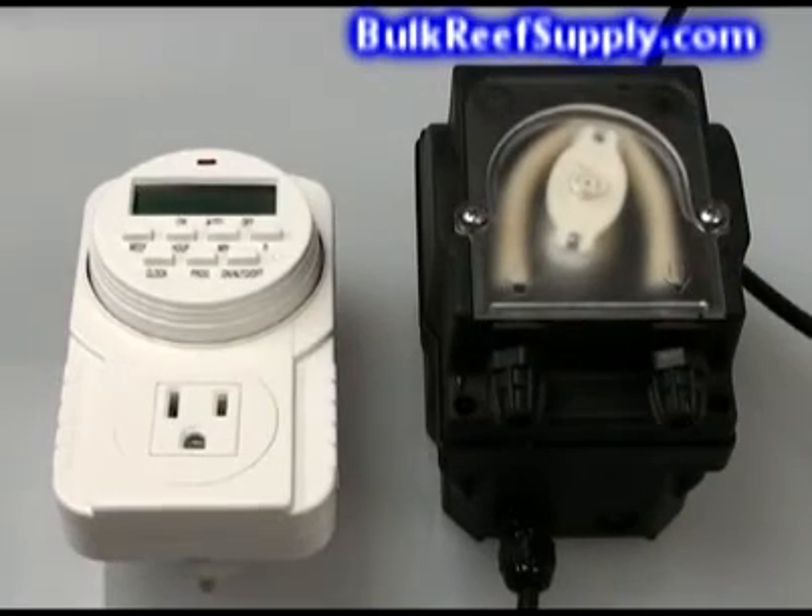Basically all you need to set up a fully automated two-part system is a couple of dosers and timers. Since we know the pump doses 1.1 milliliters a minute, how much we dose just becomes a function of how many minutes the timer is on. For example, if you wanted to dose 11 milliliters you would simply turn the pump on for 10 minutes. If you wanted to dose 110 milliliters, you'd turn the pump on for 100 minutes. This means the often complex task of maintaining proper calcium and alkalinity levels is reduced to something as simple as how many minutes your timer is on.